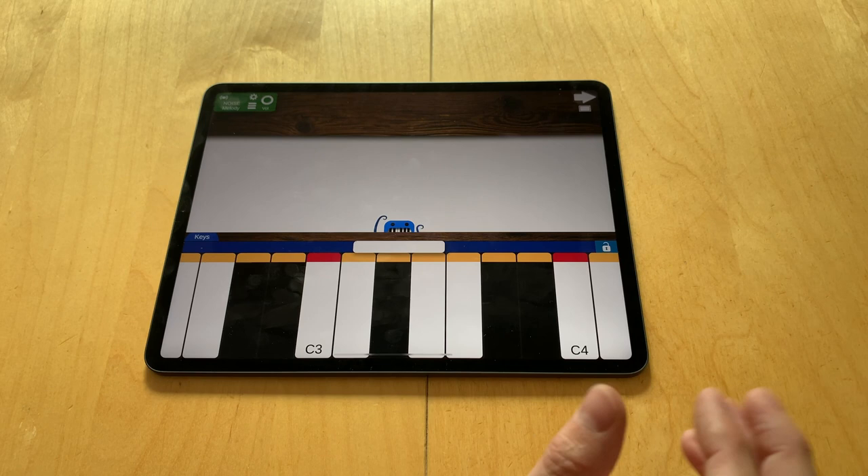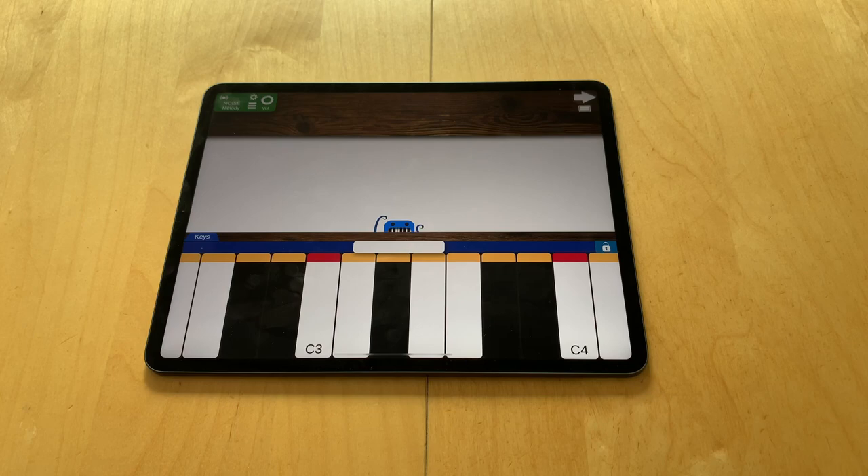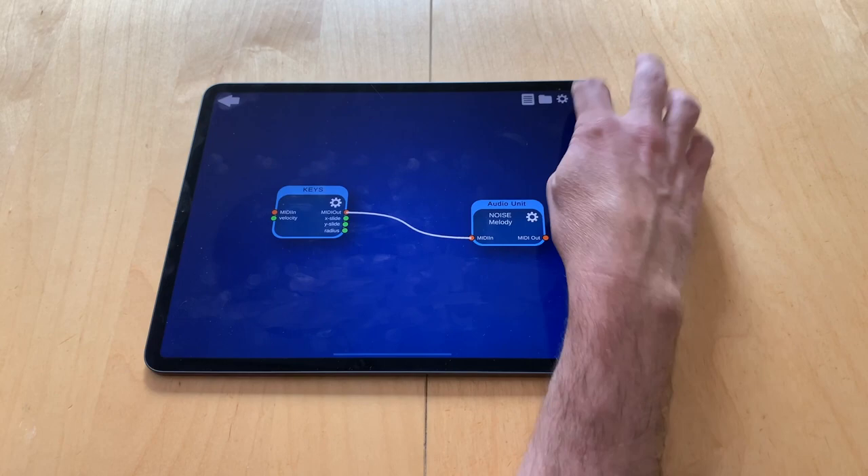So this was a quick overview of what can be done with the keyboard module alone in Musikragen. The real fun starts when you combine it with all the other input, output, and effects modules. I hope you're having fun with the app and finding lots of useful and fun combinations. Thanks.